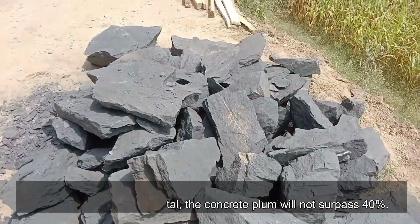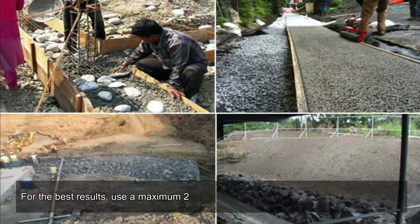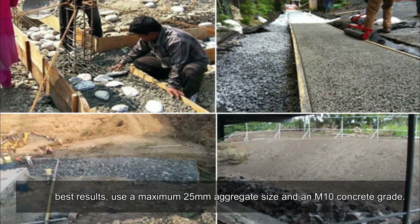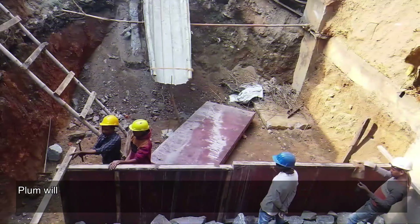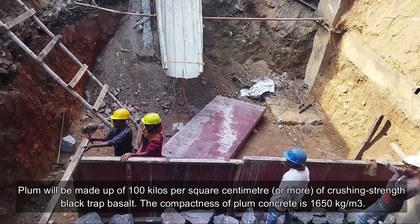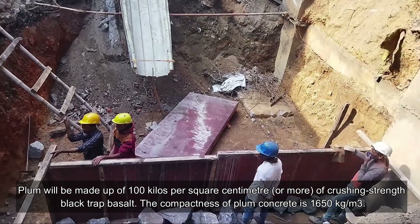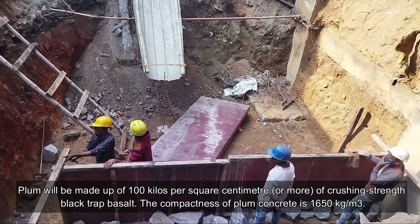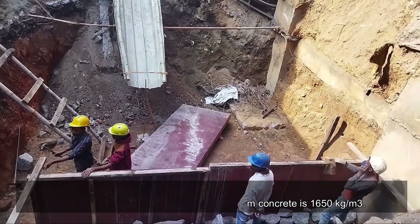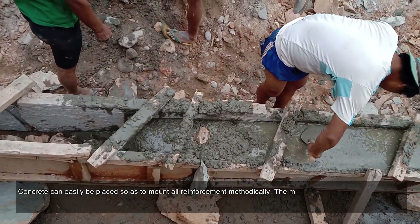As a percentage of the total, the concrete plum will not surpass 40 percent. For best results, use a maximum 25 millimeters aggregate size and an M10 concrete grade. The plum will be made up of 100 kilos per square centimeter or more of crushing strength black trap basalt. The compactness of plum concrete is 1,650 kilograms per cubic meter.